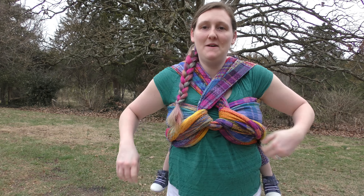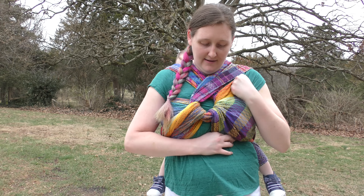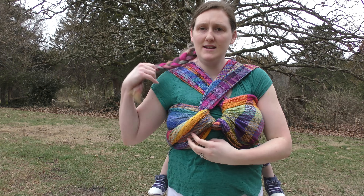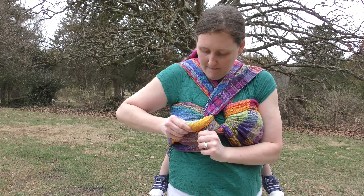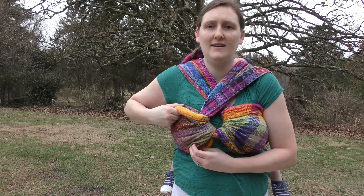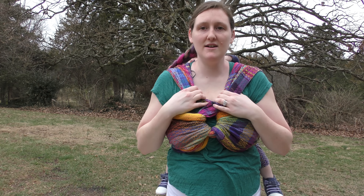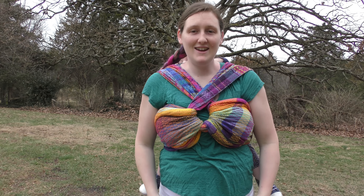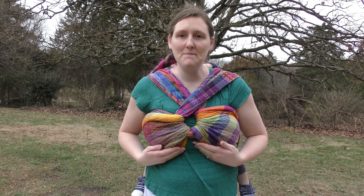Go around back, tie it off, and then we'll fix our chest passes. This is a nice grippy wrap. All right, so now we're going to fix our chest passes — there's one, and there's two. Fix your shoulder passes up here. There you have it — there's that nice eyelet carry. The symmetrical double poppins carry is another name for it.